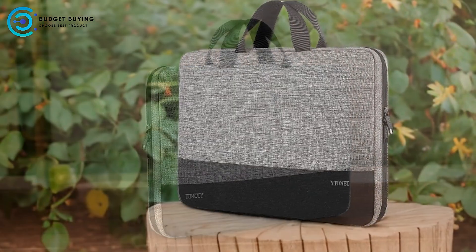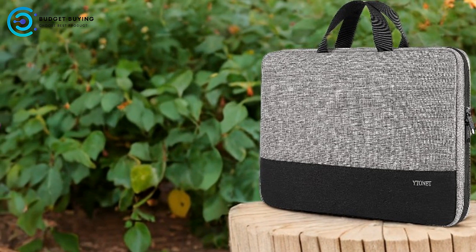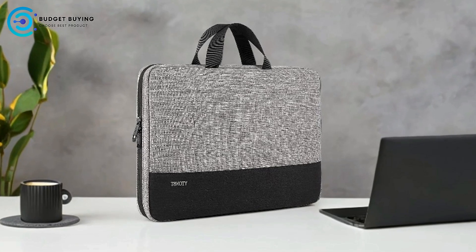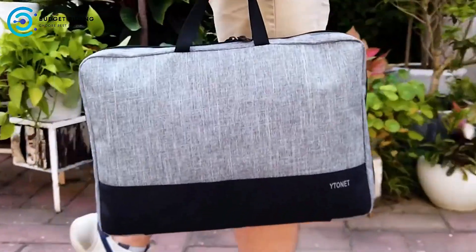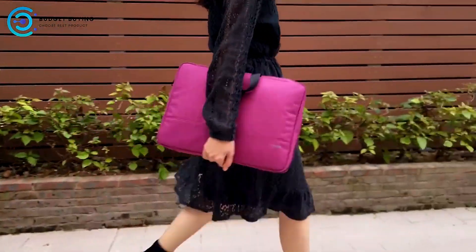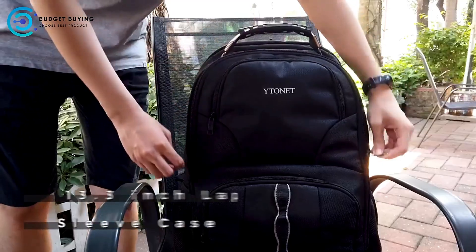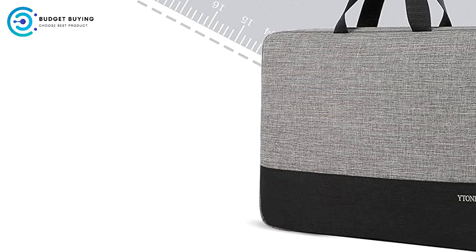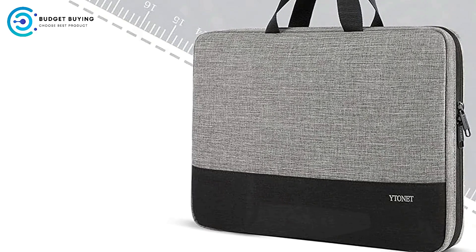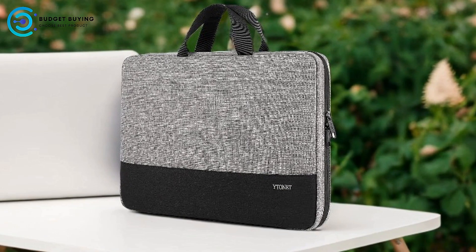TSA-Friendly Features: the top opening double zippers and portable handle are designed for convenience, allowing the sleeve to open 90 to 180 degrees for easy access. This feature makes it practical for travel and quick retrieval of your laptop during security checks. Organizational Pockets: the additional mesh pocket provides organized storage for essential items like pins, cables, and mobile accessories, keeping your belongings tidy and easily accessible. Versatile Compatibility: the sleeve is compatible with a wide range of 15.6-inch laptops, including popular models from Acer, HP, and Lenovo.